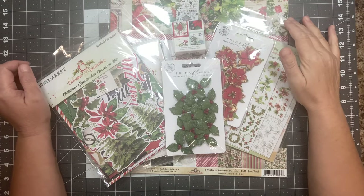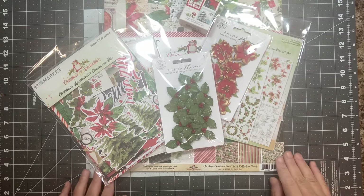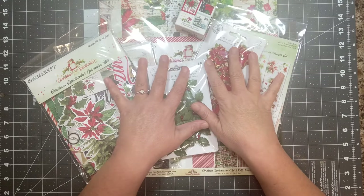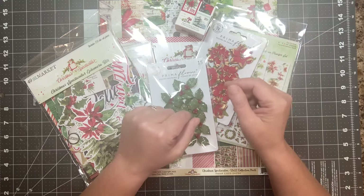Hi everyone, Shannon here with Mixed Media Minnesota. Welcome to my video. Today I'm here to share with you the December kit. This is the last monthly kit that I'm going to do. As most of you know, I ended the subscription option.